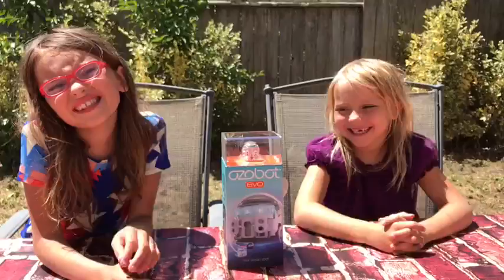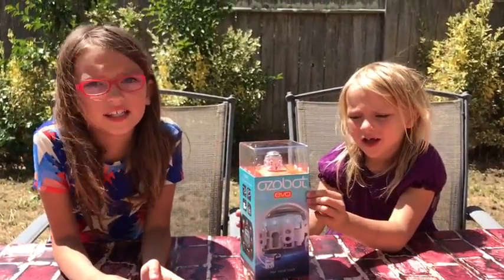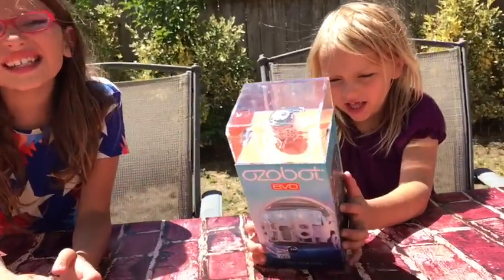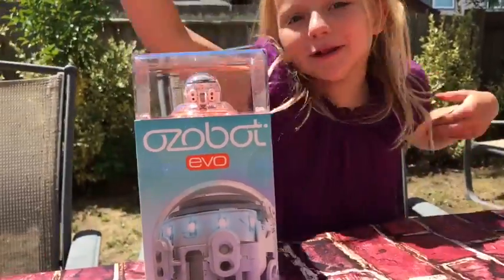Hey guys, it's Haley, and today we're looking at the AutoPot Easel. You can use this right now — it makes math, science, and technology fun, and it's great for summer learning!